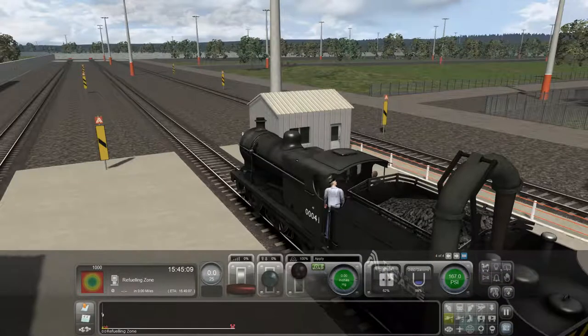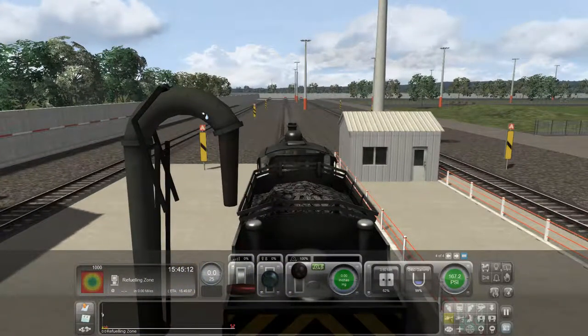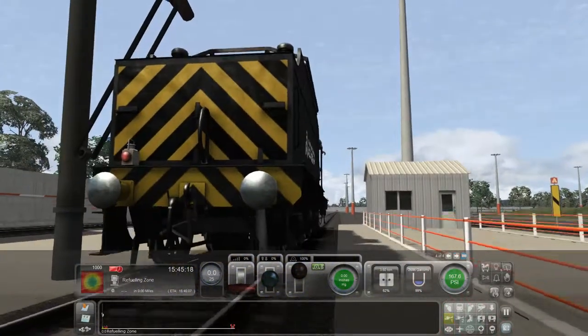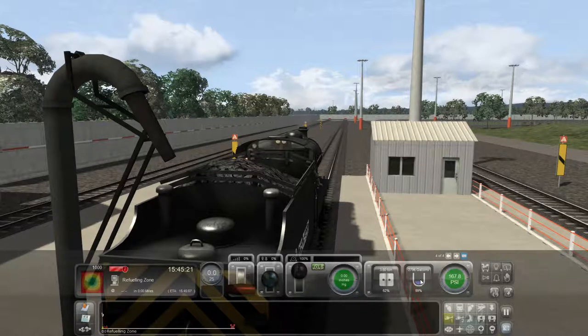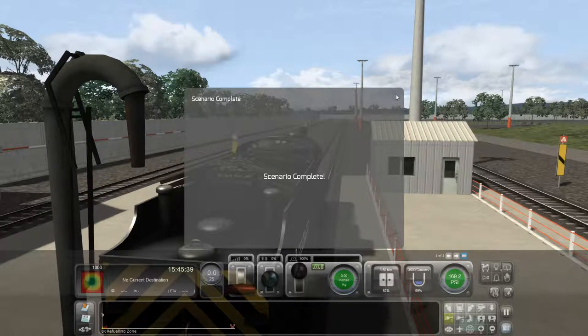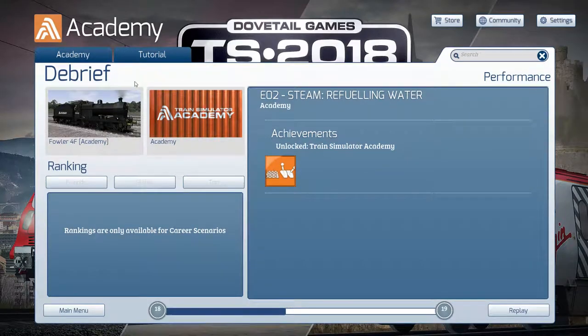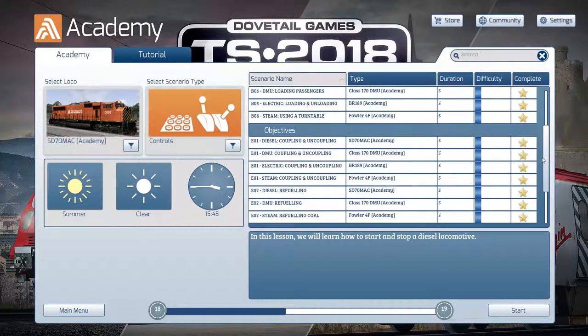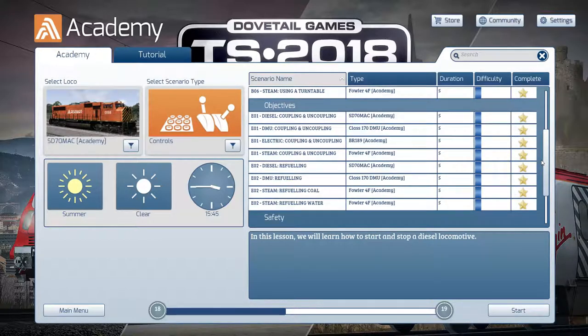Free camera I believe is number two — and we can go boom, far out. It's got some animations going and it's just going to fire water in there. Our water tank, which looks like this little indicator over here, is filling up. It's saying it's already 99% full so I'm not sure how much it's going to add. You can hear the water going in — you just can't see it. Anyway, the scenario is complete, and that right there is how you refuel, replenish, and do whatever else you need to do to get these trains going.